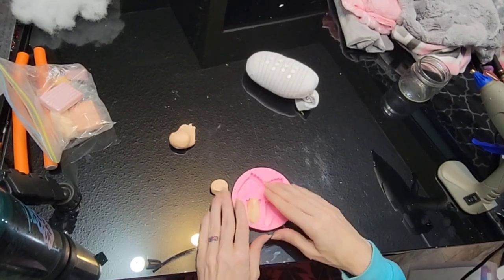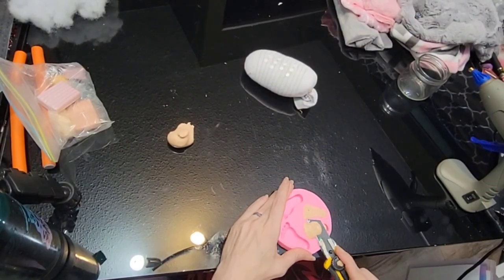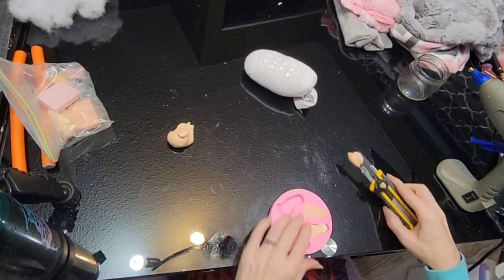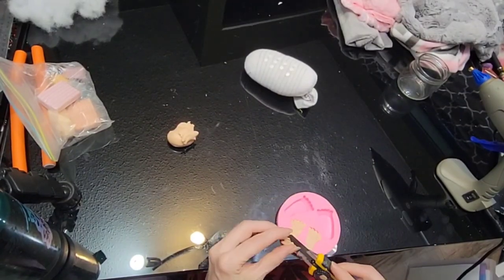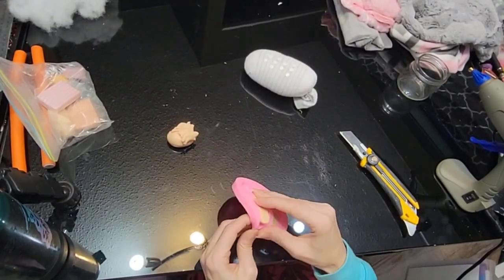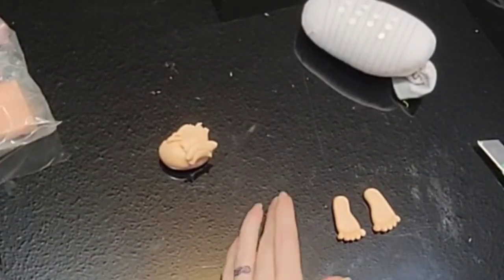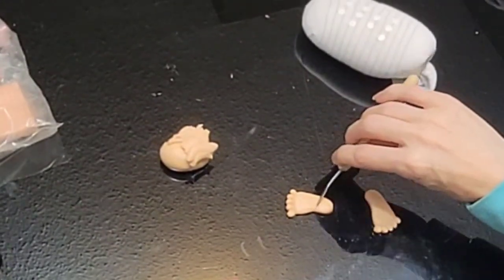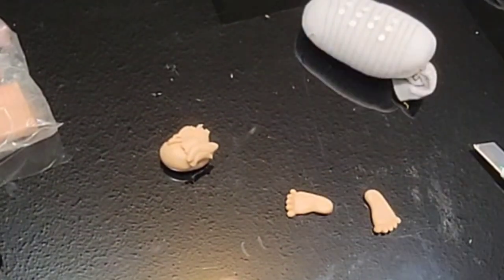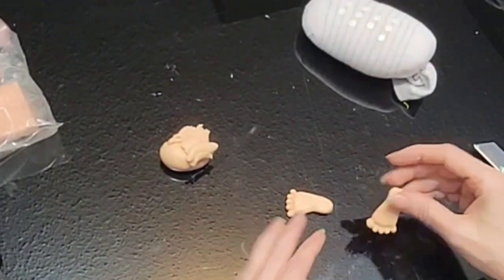Then I pulled out the polymer clay and I'm going to make some feet. Just taking off any excess and they just pop right out of the mold — I'll leave a link in the description for the mold on Amazon. And then I'm just going to make these little lines in it just to show the bottom of the feet, that way it doesn't look like the tops of feet as much but more the bottoms.